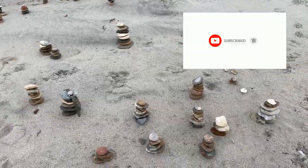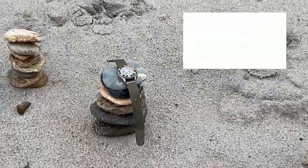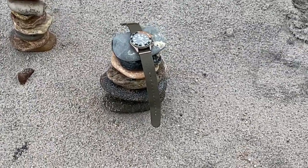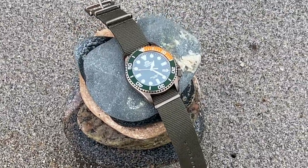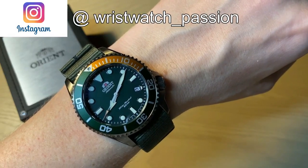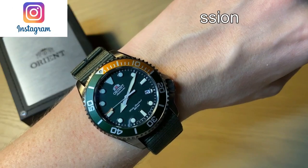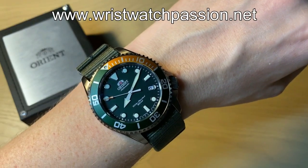If you enjoyed this video, don't forget to subscribe to my channel — it's a big help. Leave a comment down below, give me a thumbs up, and follow me on Instagram and Facebook. Also wait for the comparison with the real Trident. If you're interested in more details, click the link in the description to see my first impressions unboxing video of this Orient watch. Thank you so much for watching. Bye.